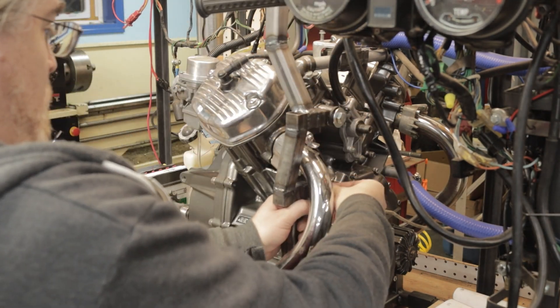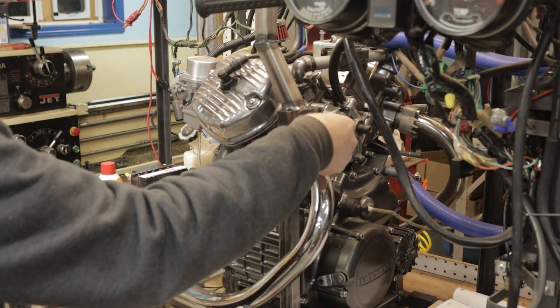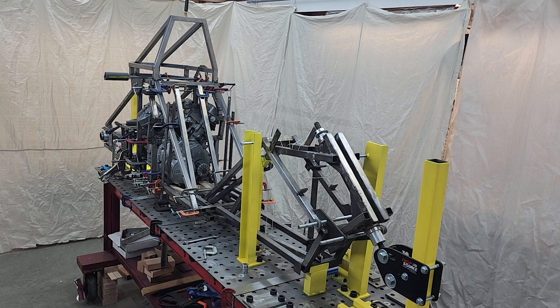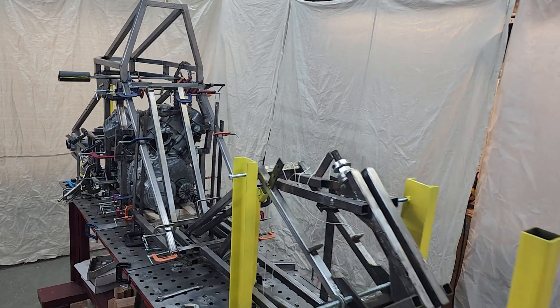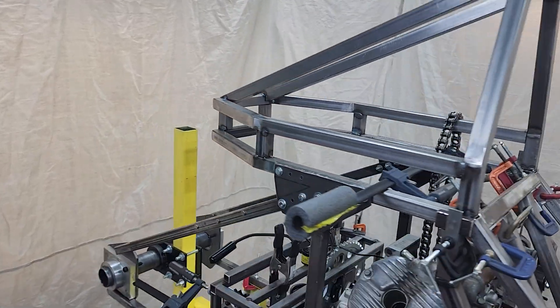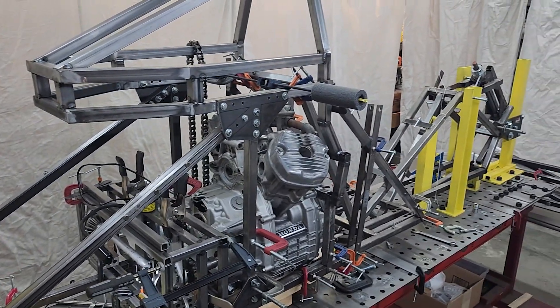Welcome back Acura Bike Project fans! We left off the last video with fabricating those main vertical frame side rails, which basically completes that frame extension. With the new frame extension done and the engine fit tested, I could move on and back to the part I started before the new welding table and the new frame jig — the engine reduction cage.